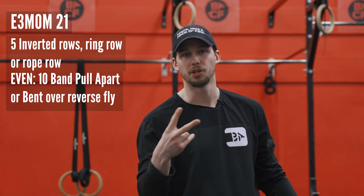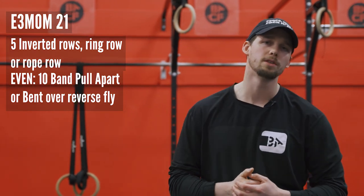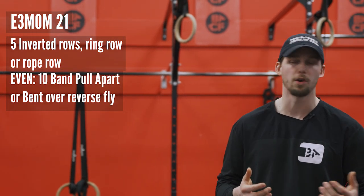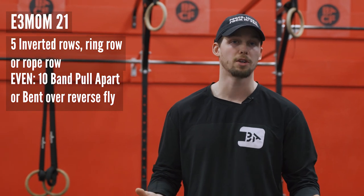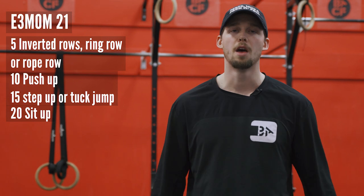We're back. Part two of today's workout. Every three minutes on the minute for 21 minutes, it's gonna be five inverted rows, five ring rows, or five rope rows. For those inverted rows, if you have a barbell or something you can set up, you can use that. For the rope rows, you can also use a sturdy sweatshirt or something along those lines. And if you do have a pull-up bar at home, you can sub these for five pull-ups.